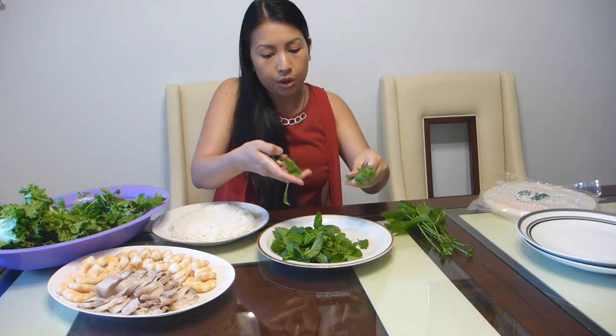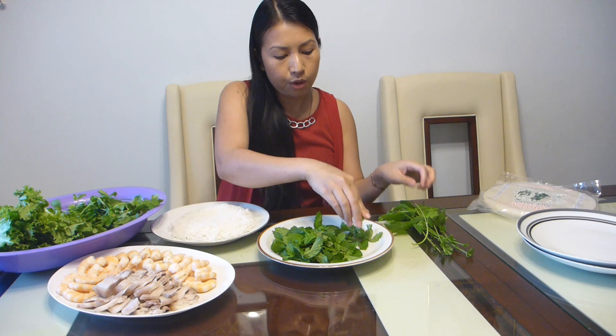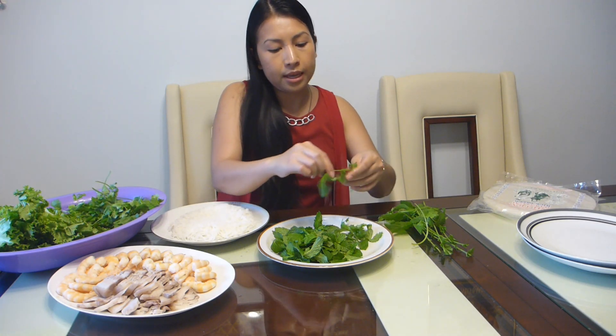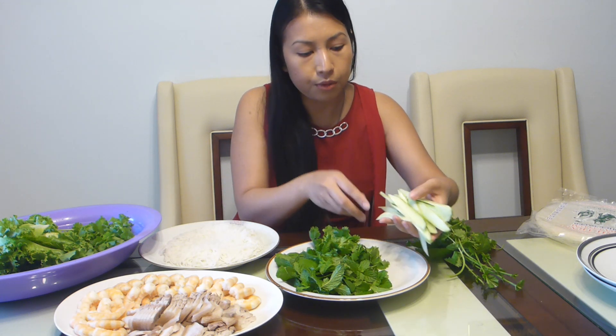Cilantro is also very important alongside the mint — it adds great freshness and aroma. Again, you only want the soft leaves, not the thick stems. Just pinch and take the good parts. Cucumber is very important for freshness and crispiness — it goes so well with summer rolls. You only need one cucumber. So we have fresh vegetables, mint, cucumber, noodle, meat, and seafood — all going into the roll.